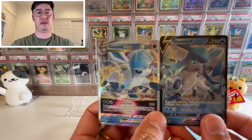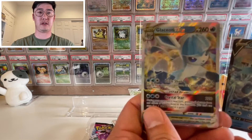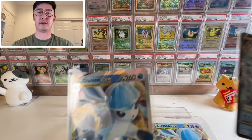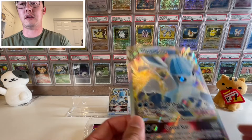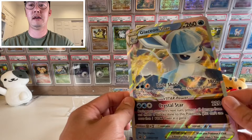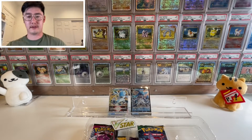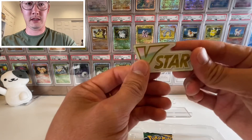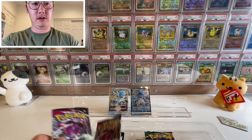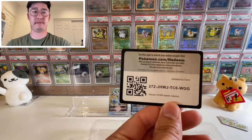Here's the Glaceon one — here's the Glaceon V, and here's the Glaceon V-Star. Here is the large Glaceon V-Star card; you can really see all the textures on it, it's a beautiful card. We also get another V-Star marker card, two Fusion Strike packs, a code card, two Evolving Skies packs, and one Chilling Reign pack.